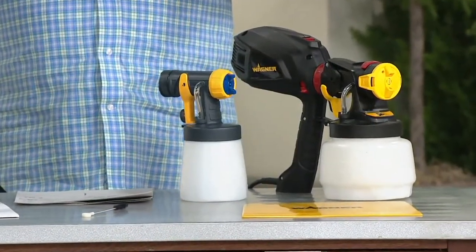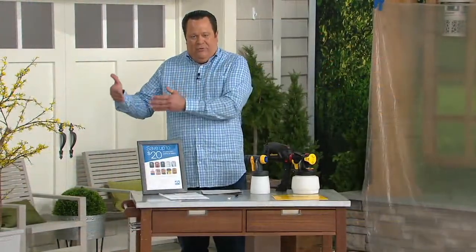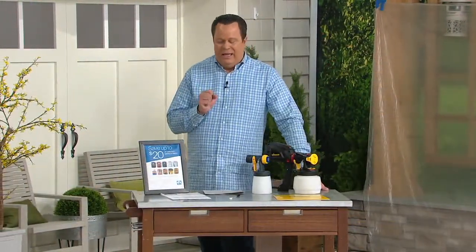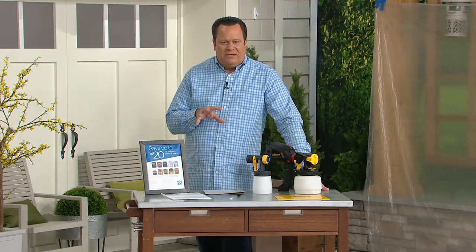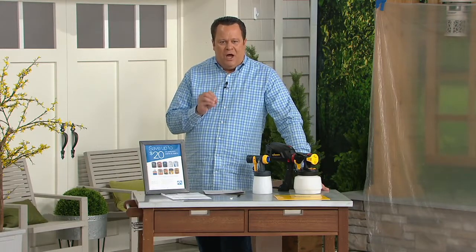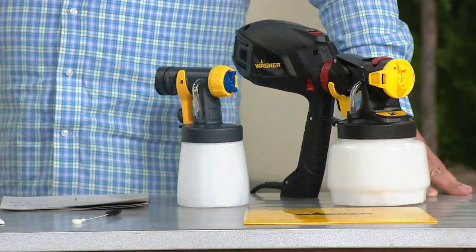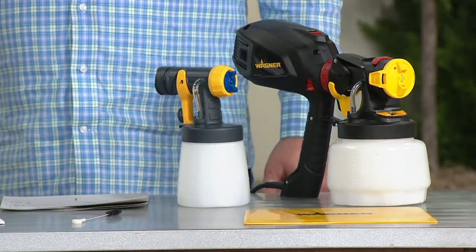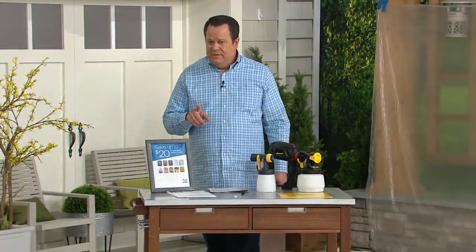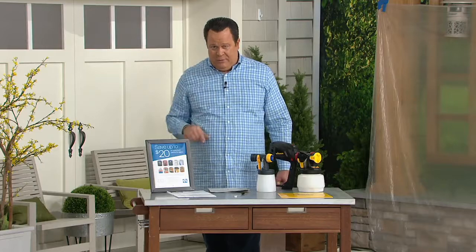The only warning I'll give you is that you'll get done so quickly that your honey-do list will grow with other things you need to get done! This is a really phenomenal price — we've finally been able to get the Wagner under $100, with free shipping and handling and maximum easy pay. Jason, you put another tape together for us — this is the how-to. Let's take a look.